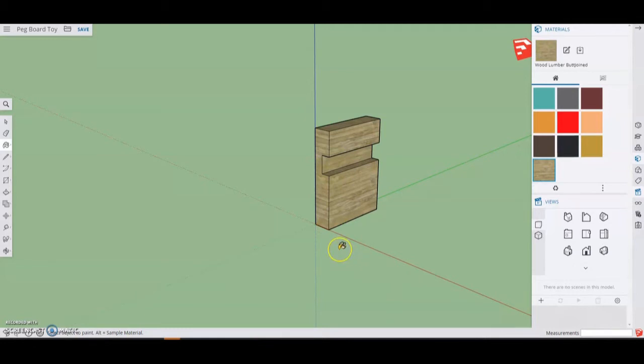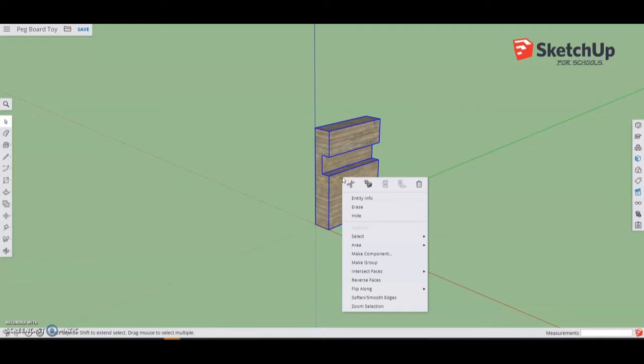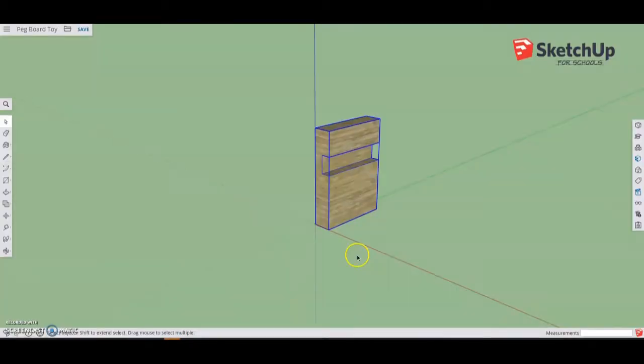Before moving on to the base, we're going to make the leg a component. Select the entire shape, right-click on it, and select make component. Give it the name 'pegboard leg' and hit OK. Now that you have a component, we can simply duplicate this later and make it the other side of our pegboard toy.